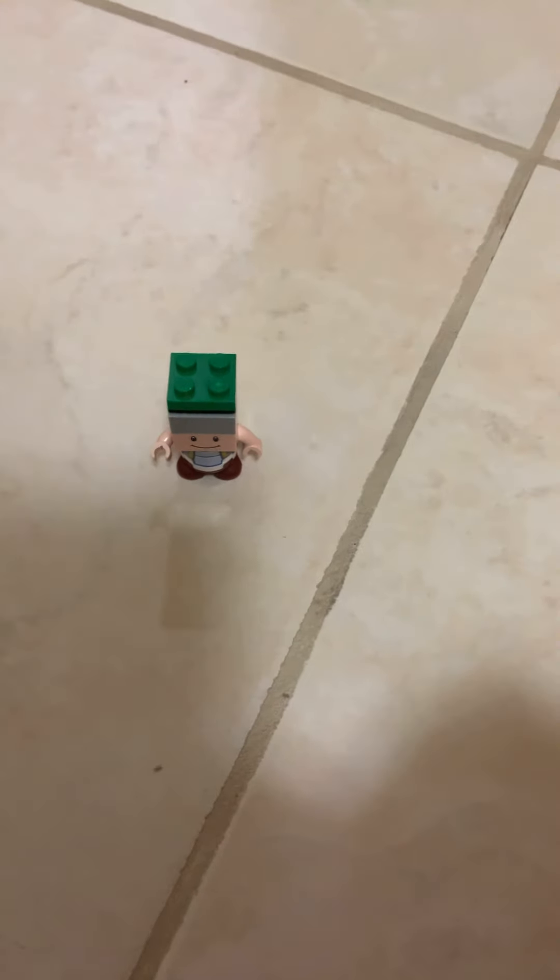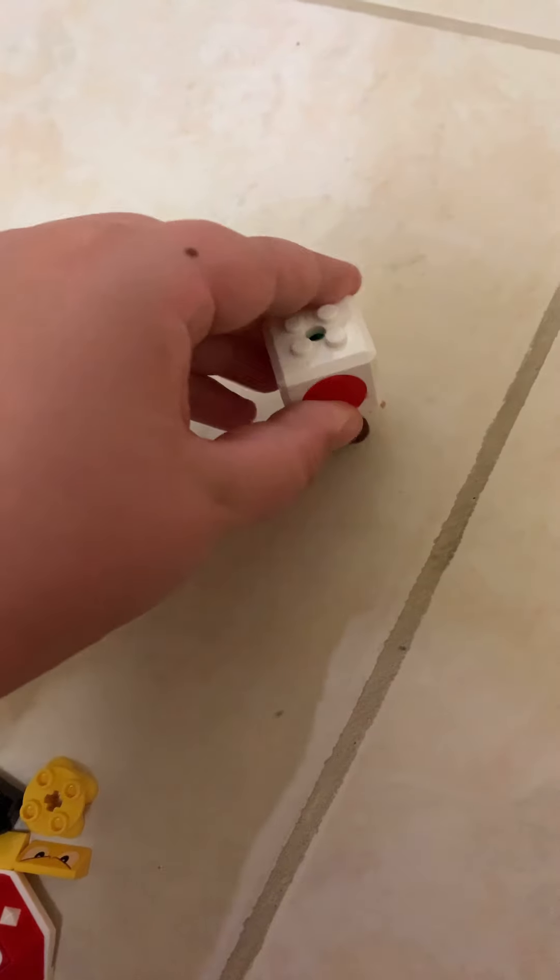Then you get this green flat piece and put it on his head. Then you get his shell and put it up — I'll just do it off camera. Then your Toad's nearly completed. Then you get this red piece and just put it down on his head. I don't know why they decided to do this — I think they should have just printed it off. It's kind of a nice detail.